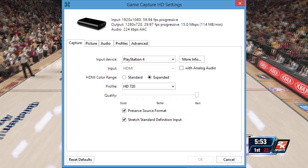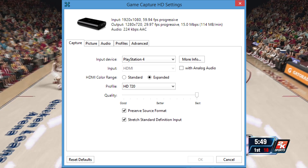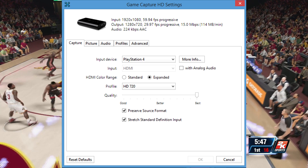But if you're still experiencing some lagginess, like I am here on 2K14, all you need to do is just switch over the quality from best to better, and you should be good there.